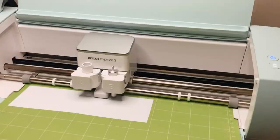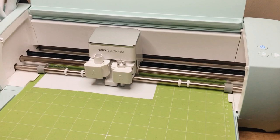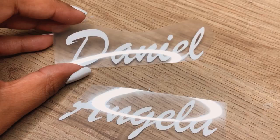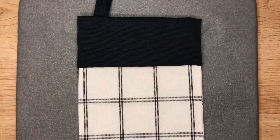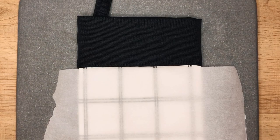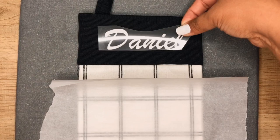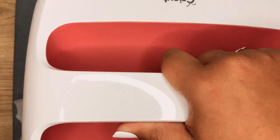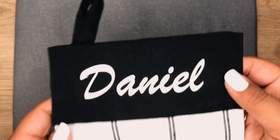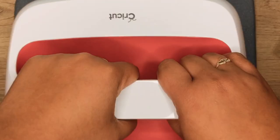To personalize our stockings I'm going to use my Cricut machine and cut out our names using some iron-on vinyl. To iron these on I'm going to warm up the material with the Easy Press — this video is not sponsored by Cricut, but this is just the easiest way I like to iron on anything. I just like using the Easy Press instead of a regular iron, then I iron on the name and it's done. I repeated the process with my stocking and I really love how these turned out.